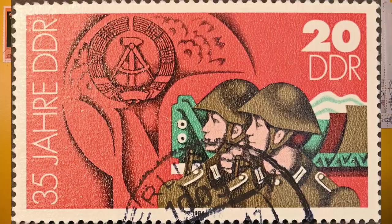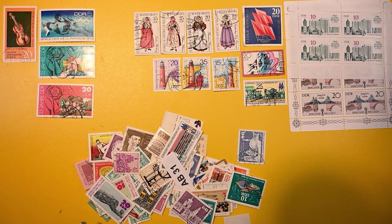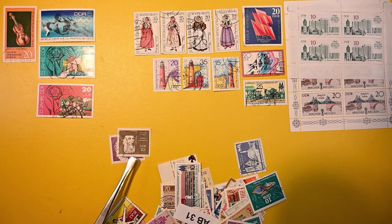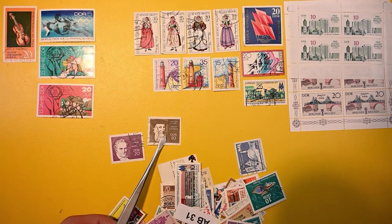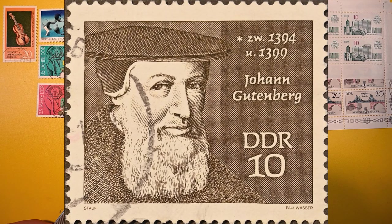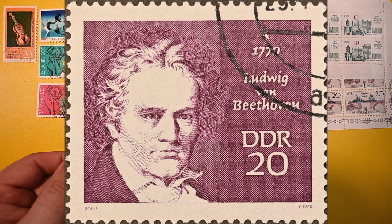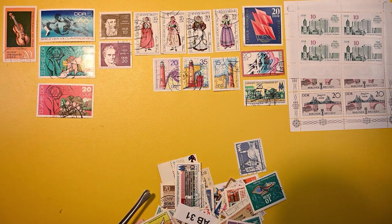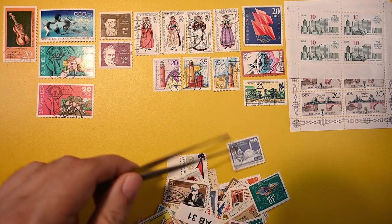And a second one. So it looks like we have a bit of a set here. This one is Johann Gutenberg, and Ludwig von Beethoven, a composer. I'm wondering if Gutenberg is the person who made the Gutenberg printing press — very possible. I guess I should brush up on my history once in a while.